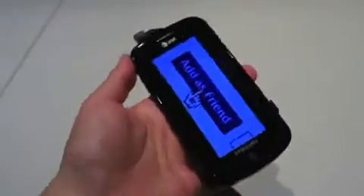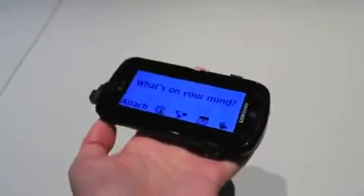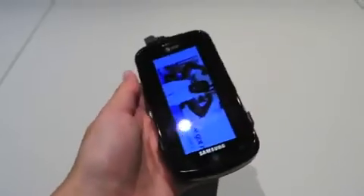So we're going to grab some more pictures of this and hopefully get a more in-depth look later on the Samsung Focus.